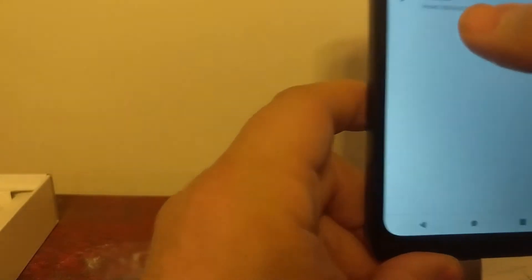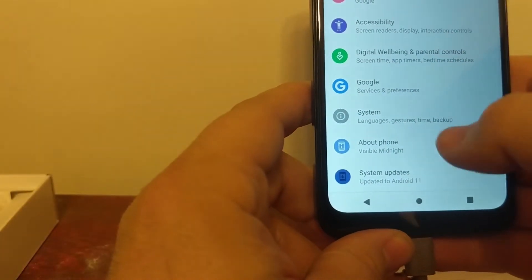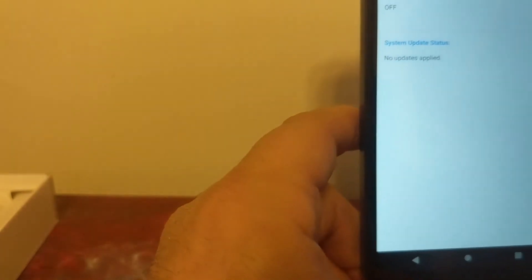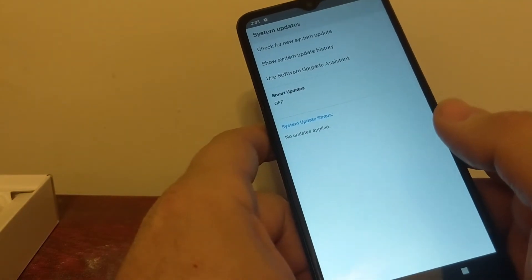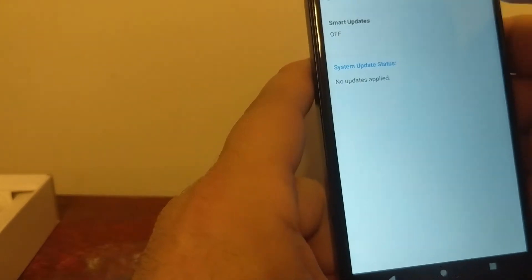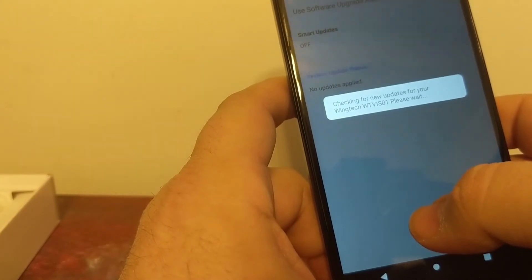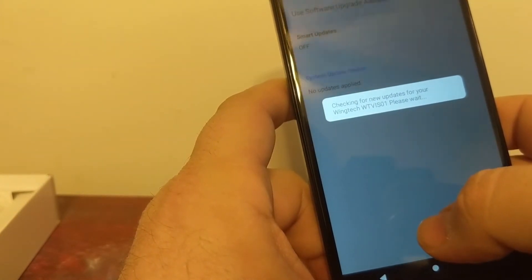I've done the swap deal multiple times and have had only a few issues. Every once in a while they'll lose your phone after it's been delivered, and then they expect you to provide the IMEI, the serial number, model number — all that. So you'll definitely want to write that down in advance if you're doing the swap deals, just to have on hand in case they do lose it. Usually by providing all the information, they're pretty good with working with you.